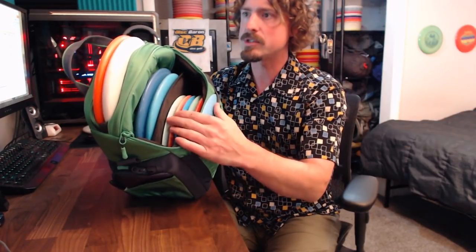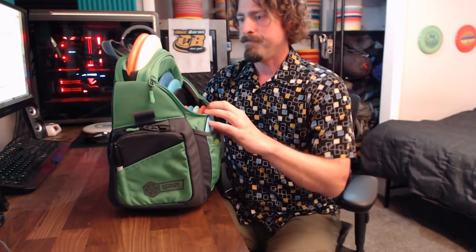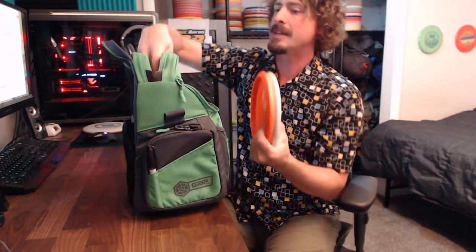Five drivers down in the main section, one driver in the front sleeve. This elastic is stretchy enough that I could fit a mid here if I wanted to. The putters are popping up pretty high out of that putter pocket because I've got a towel stuck underneath them, which is just an extra spot for me to keep something.